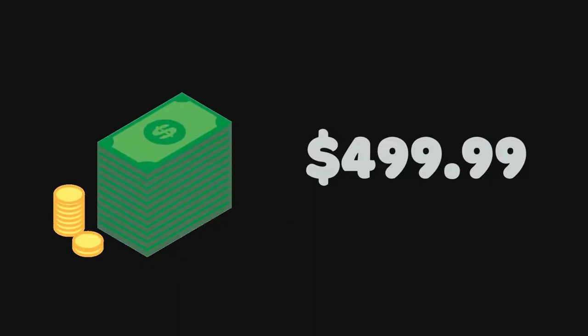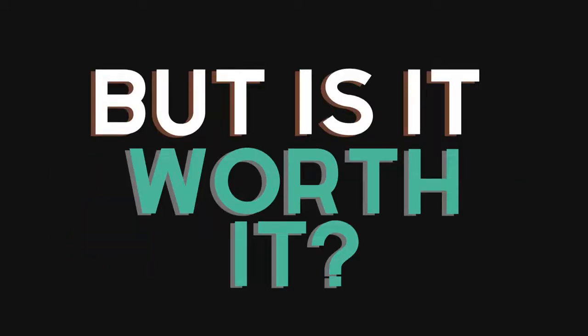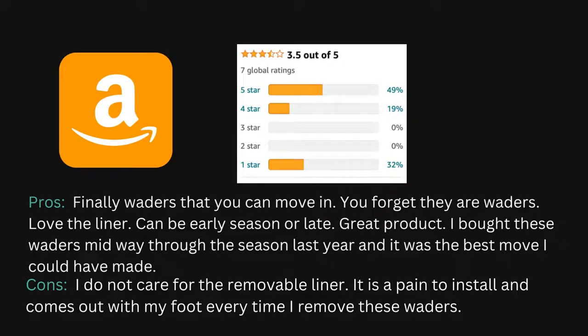Drake's looking to get $499.99 out of these waders. Since I don't know much about waders, I want to know: is this worth it? Are these waders worth it? Should I purchase these? The way I found out was that I scoured the interwebs and read a ton of reviews, and this is essentially what I found.